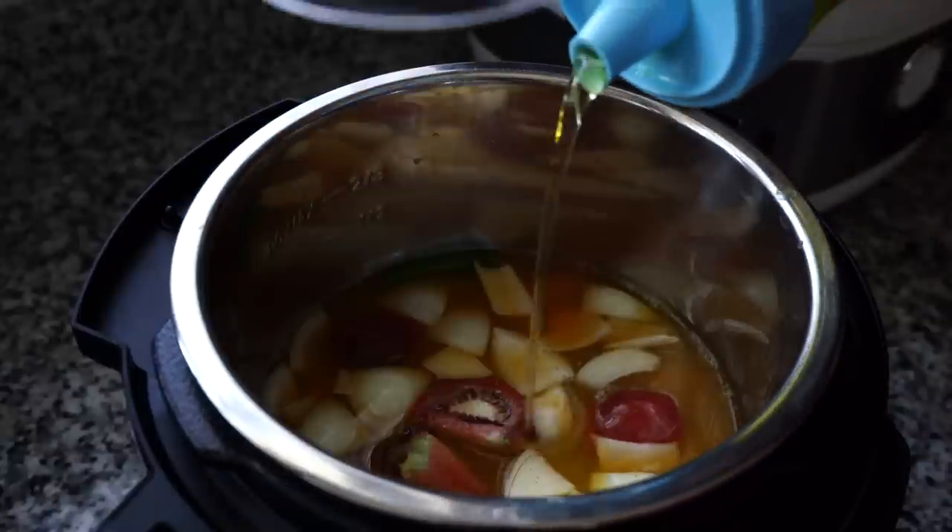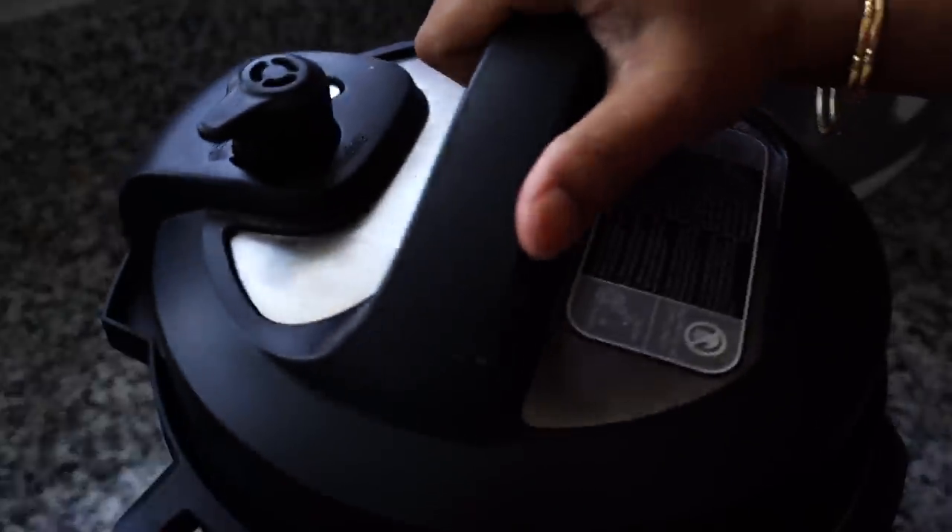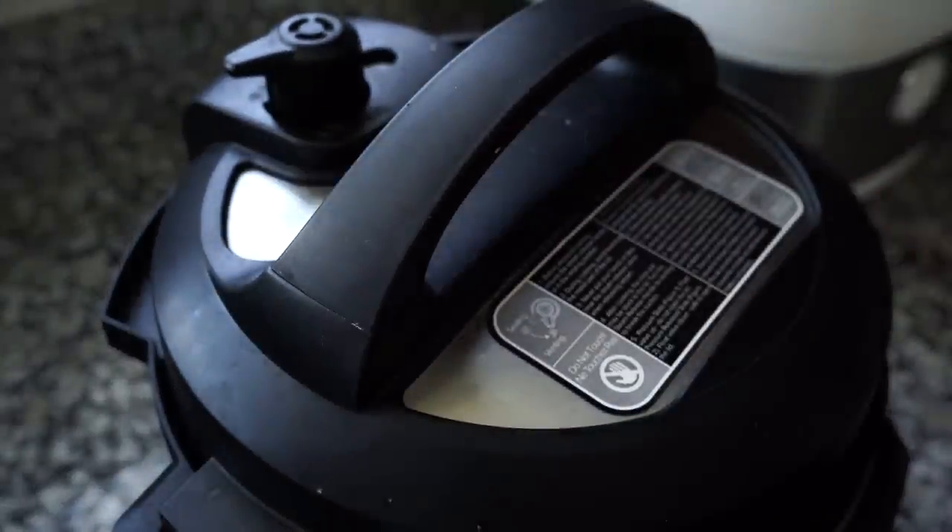I also like adding a teaspoon of oil so it takes care of the froth from the lentils, and then pressure cooker on for 10 minutes.